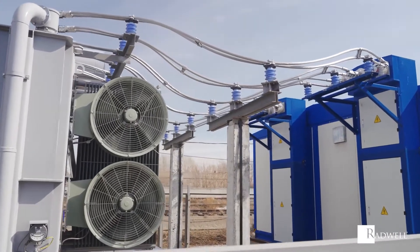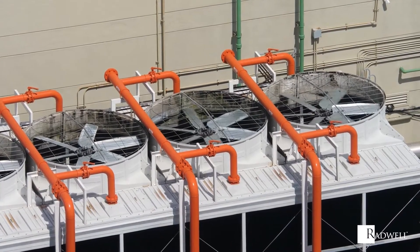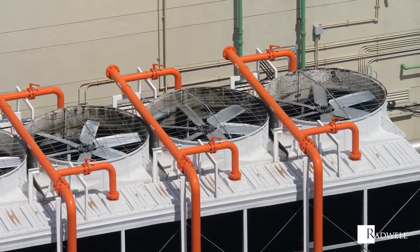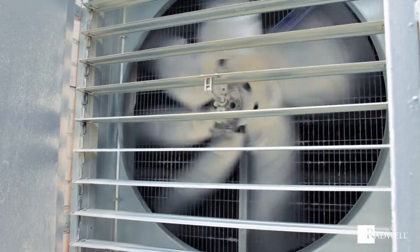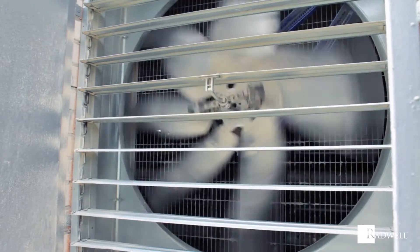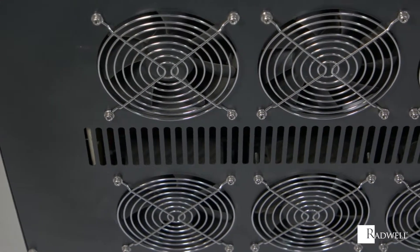There are several types of axial fans. Tube-axial fans are contained in a cylindrical housing, with close clearance between the blade and housing to improve airflow efficiency. Vane-axial fans are similar to tube-axial, but with the addition of guide vanes that improve efficiency by directing and straightening the airflow. These are typically the most energy-efficient fans available.